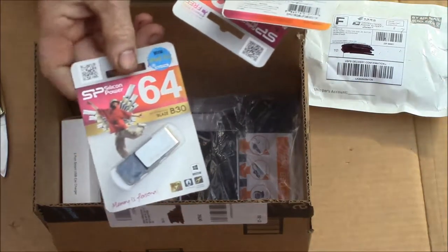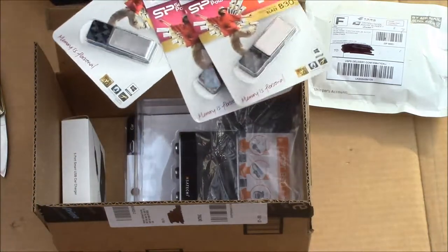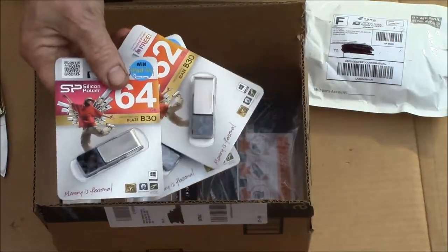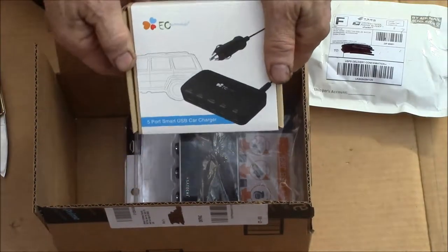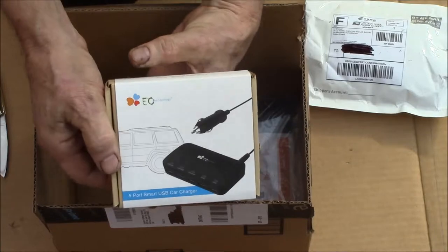Then there was a package here from Amazon. I got a couple of thumb drives — I needed a few to play with. I got a 16, 32, and 64 gigabyte thumb drive.